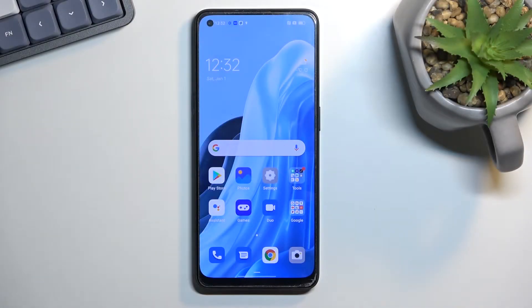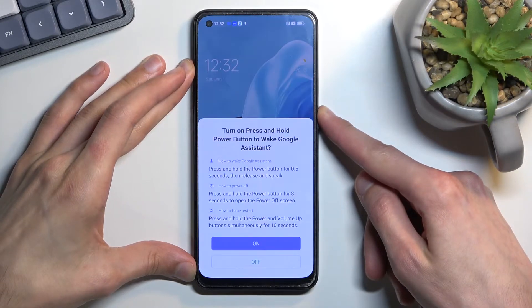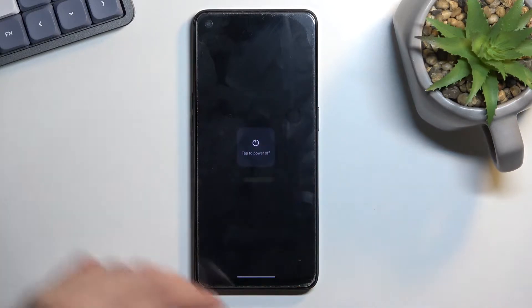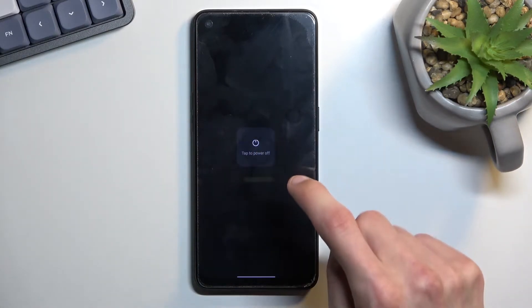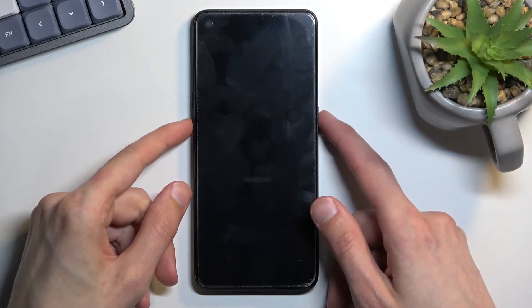Welcome to the Oppo Reno7 Lite. Today I'll show you how you can boot this device into recovery mode. To get started, you'll want to hold your power key, select power off, and once the phone turns off you will want to hold the power key and volume down at the same time.